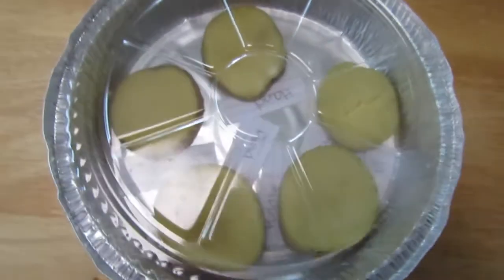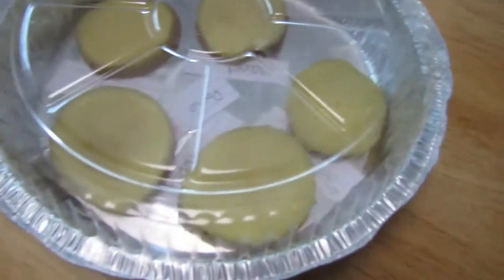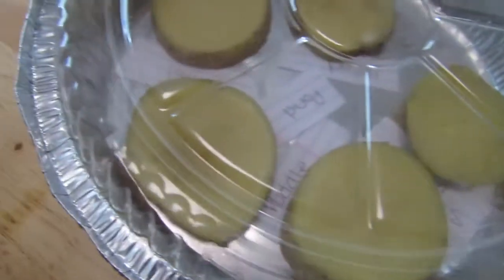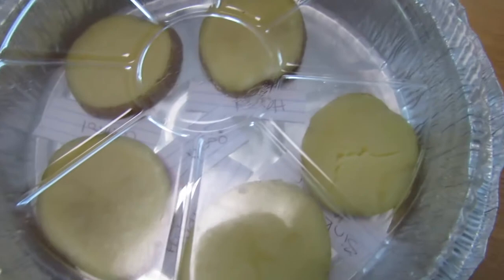Day two. Looks like we don't have anything growing yet. That doesn't surprise me because we're incubating it at room temperature, so the growth is probably going to be a little bit slower. But I did this last night, so we'll see what happens tomorrow.